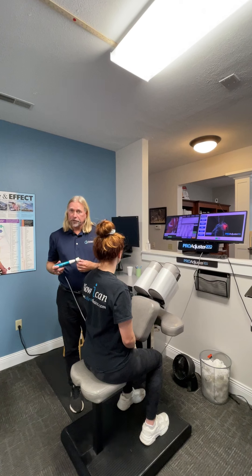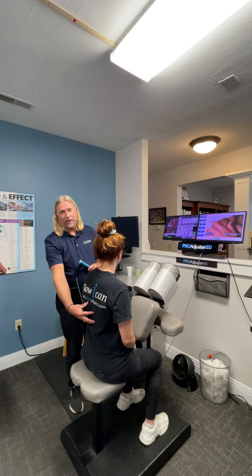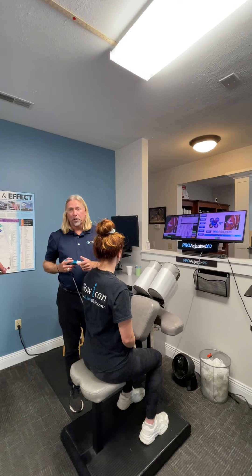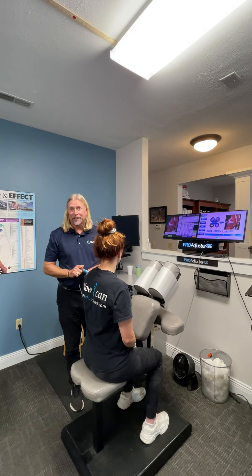It's important to understand the difference between an extremity joint adjustment and a spine adjustment. That's how it works — hopefully that helps you understand. Have a great day. Dr. Mike at ChiroClinics.